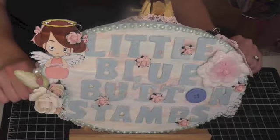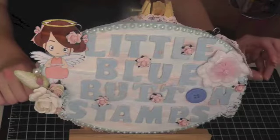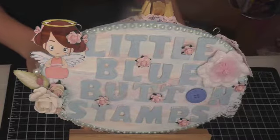Hi Crafty Friends! I'm back with another video. This is my design team project for today on Little Blue Button Stamps. I'll post the blog and the store link below so you should go check it out.